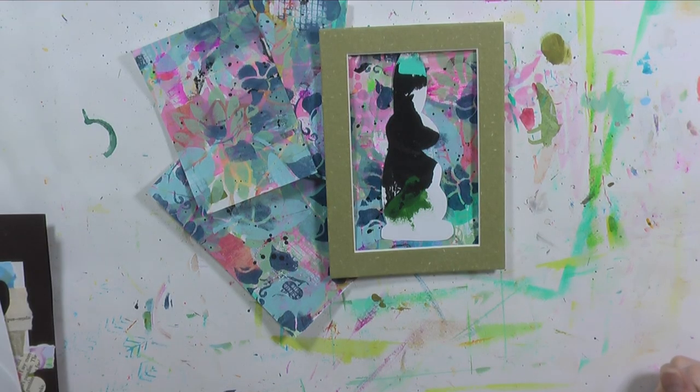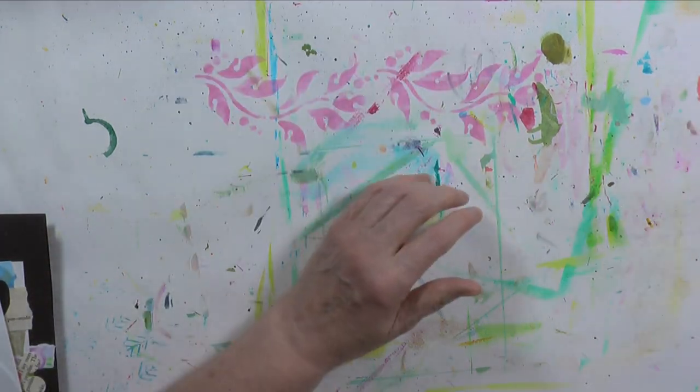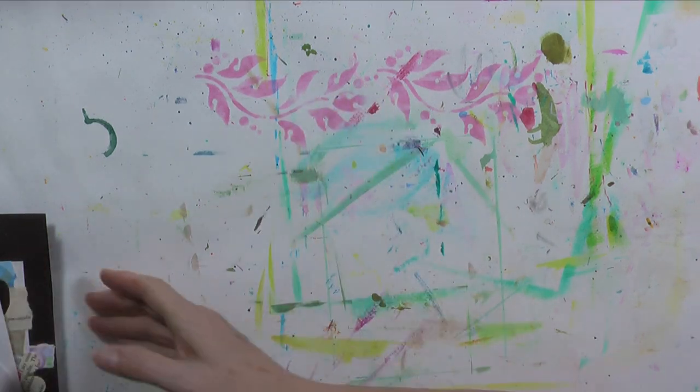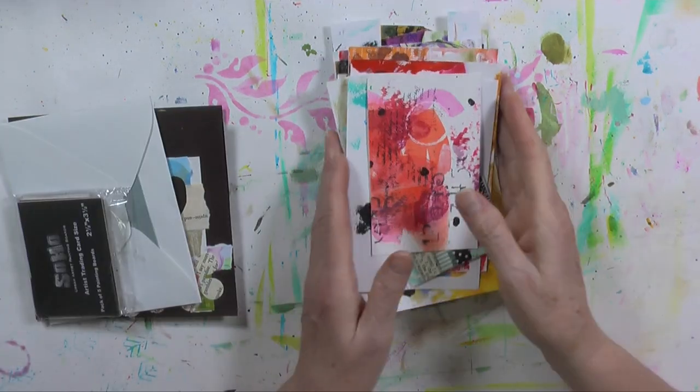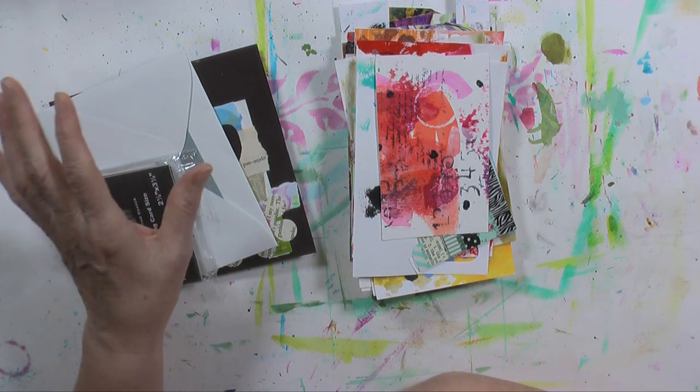Good morning, welcome to day 48 of the 100 day project — day 47's video is already up if you want to go watch it. Every year around this time I get in a bunny mode, I love the cute shapes, and I thought I'd like to make some bunnies today.